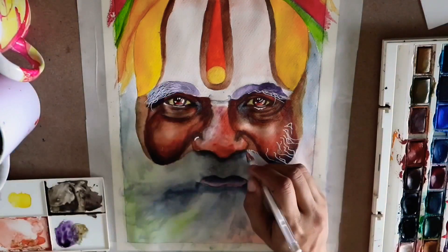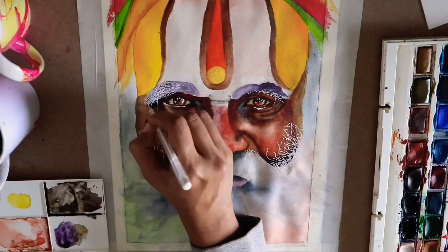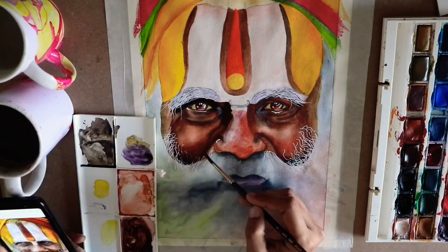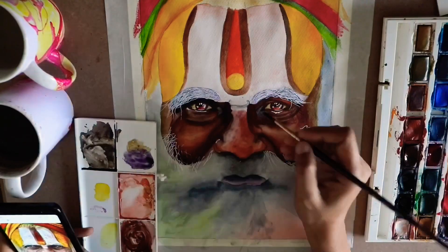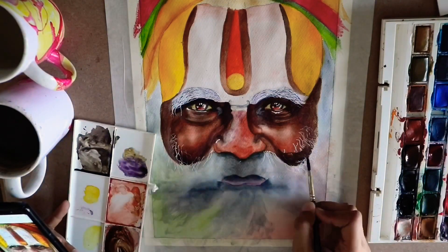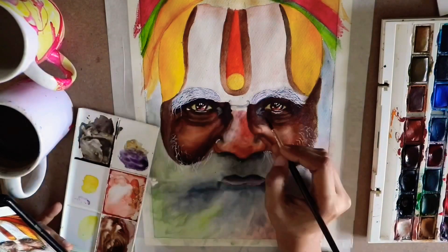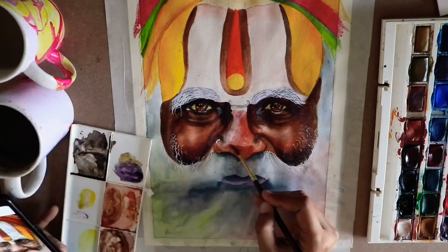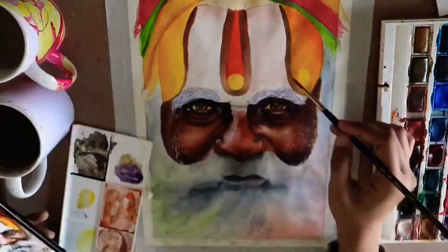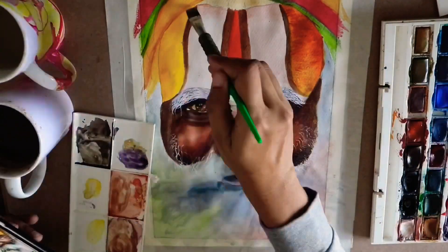Now I apply the darkest brown on the face, specifically on the deep eye area and the lower part of the cheeks. I actually started with the beard section on the cheeks but then realized I needed more depth toward the lower cheek, so I overdid it slightly and will redo the beard part after. Let's hope it converts into something better.